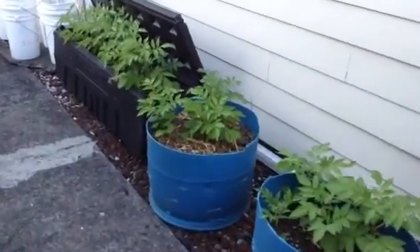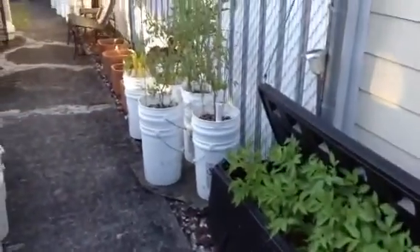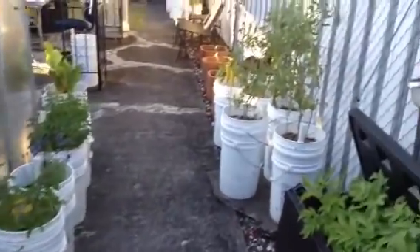Getting started with the garden tour, these are potatoes that I planted in some containers. These are our self-watering five gallon buckets that we've done videos on. They really worked awesomely well.